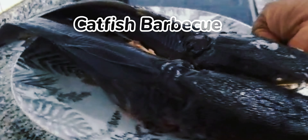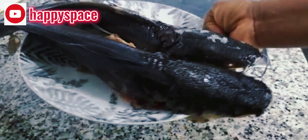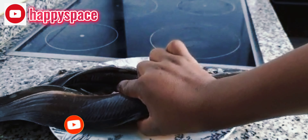Hi guys, welcome back to my channel. Today we are making a catfish barbecue. As you can see in the video, I've already powdered my fish and already cleaned it.